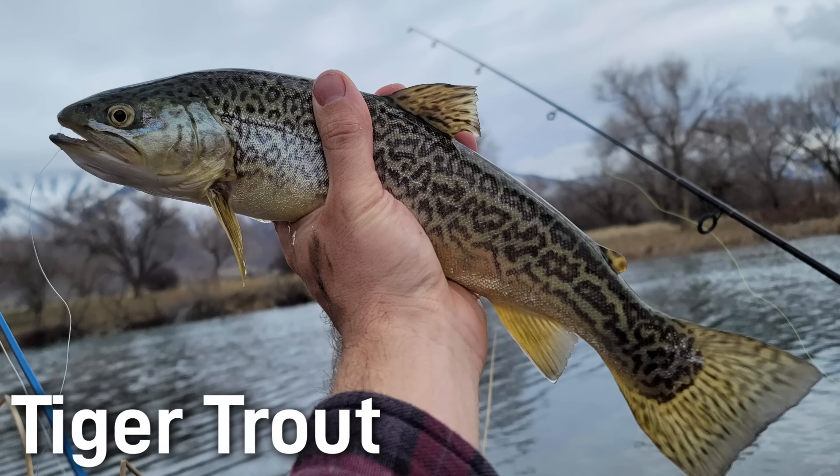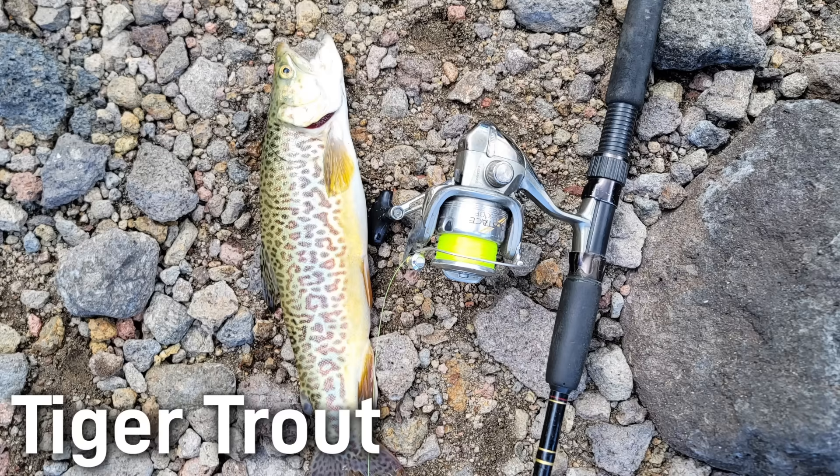Tiger trout are considered sterile. Because brown trout and brook trout have different chromosome counts, any embryos that do develop cannot produce offspring. Sterile fish are actually desirable for fisheries managers, since they get a self-limiting fish. So like the splake, tiger trout must be stocked annually. Hatcheries have been producing tiger trout since around the 1960s for sport fishing. Fish and wildlife agencies like them both as a novelty trophy fish and a predator to control undesirable species. They are now stocked in many western states.